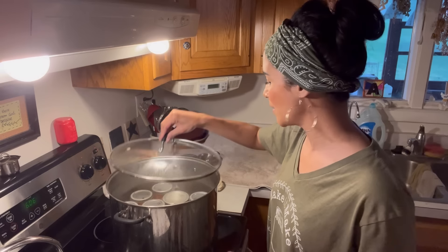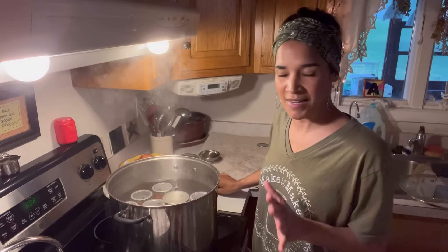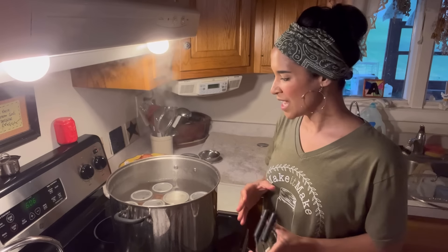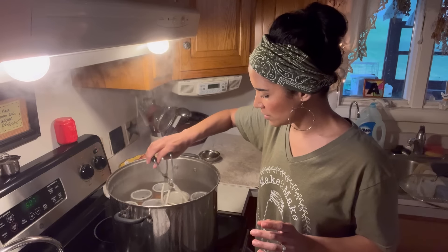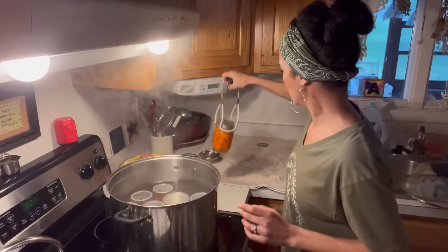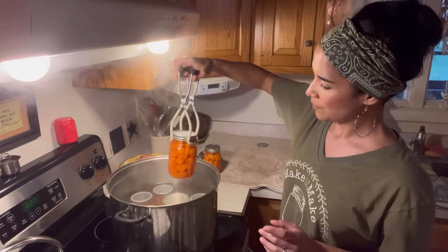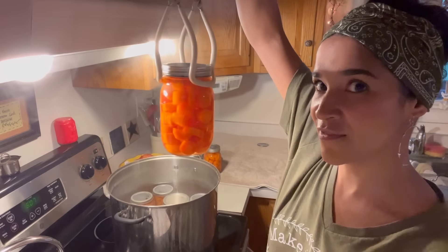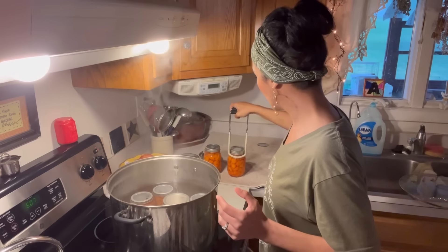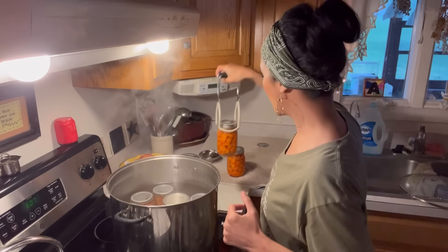We finished our two-hour processing time. Anytime I can anything, I don't like to take my jars out immediately — I let them sit for about 15 to 20 minutes, and that's what we've done here. I'm just starting to take them out now. Looking really good! As you can see, we packed them in really well so we do not have a whole lot of shrinkage, if any — maybe just a little bit on some of these jars. That's why I say to pack them in.